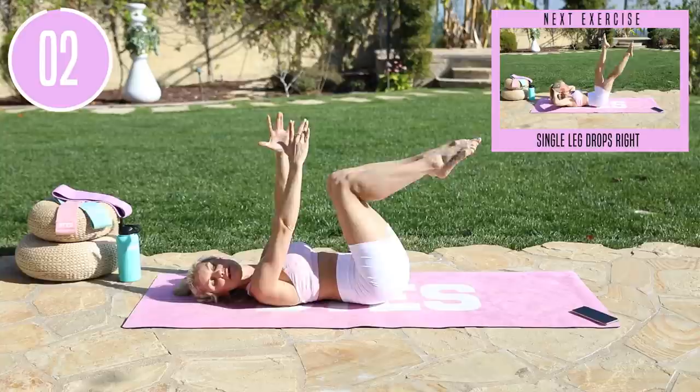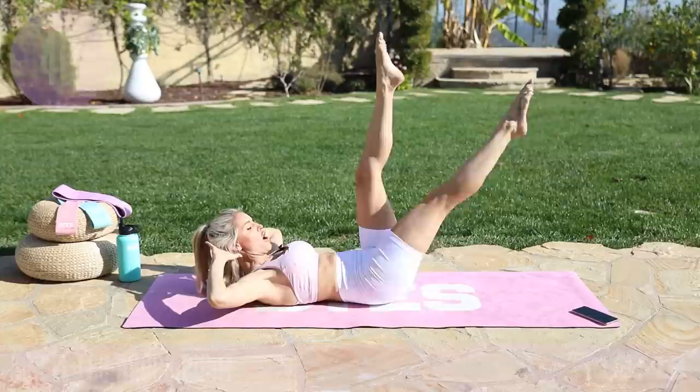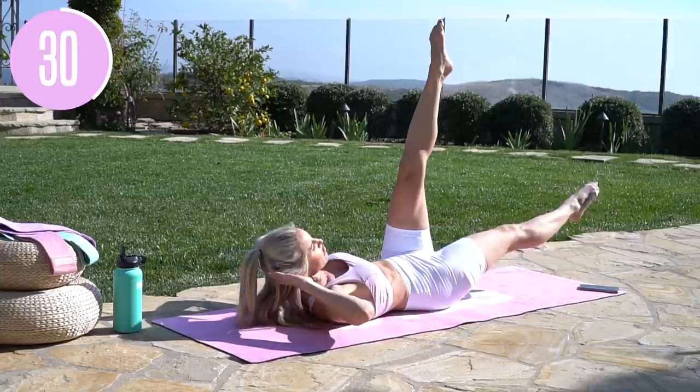Now we're going to extend both legs up to the sky. We're going to bring that chest up, hands behind our head, and take one leg down at a time. This is going to start to really wake up that core. Quite often when we come to doing ab workouts, we're not activated in that ab area, so we're not going to get those results. 80% is nutrition and 20% is the fitness.